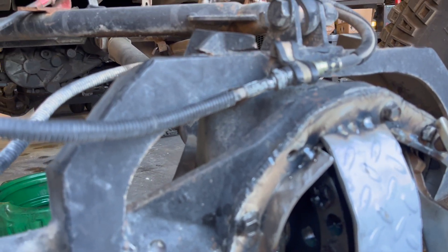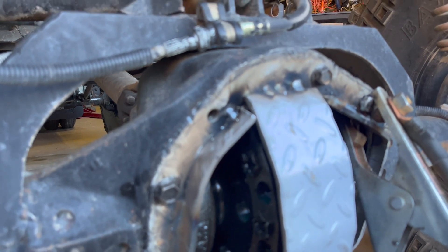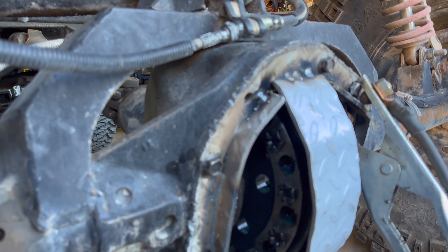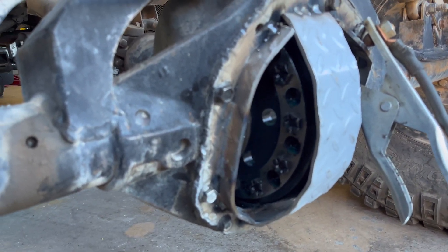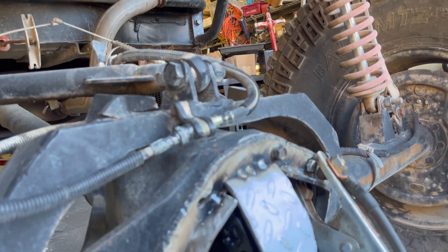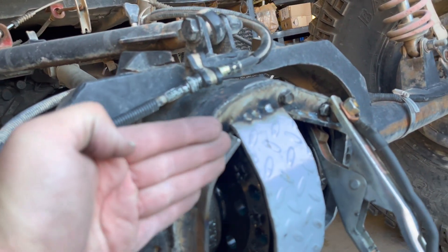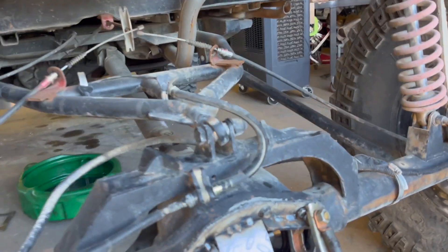Obviously I need to do really good welds and keep it really clean so that it does not leak. So I'm going to pull this off, take it over to the bench, tack it down to the bench to keep it flat. I did that when I built another one and it worked pretty good — just cut the tacks later and then you've got a nice flat surface to weld on. I'll cover this straight and then same thing on the other side.